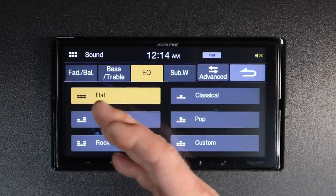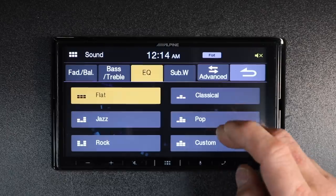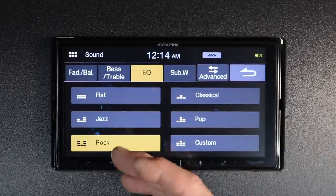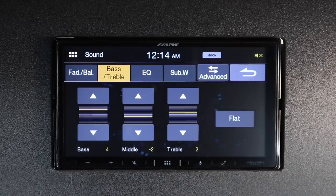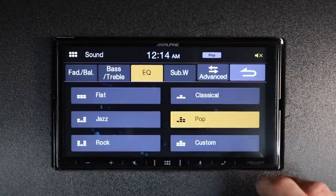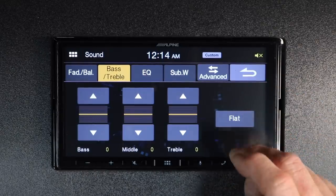Next is EQ, with six preset settings for bass, mid, and treble. For example, tap rock and it'll automatically set bass and treble for that preset. Tap it again and you can change it — if you don't like it, simply hit flat to flatten it back out.